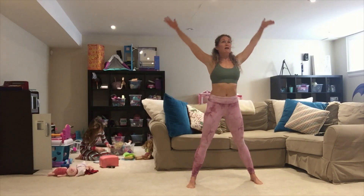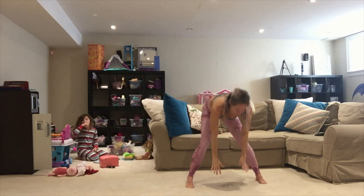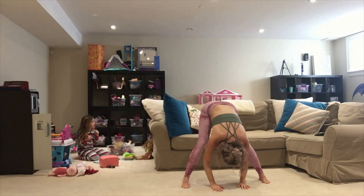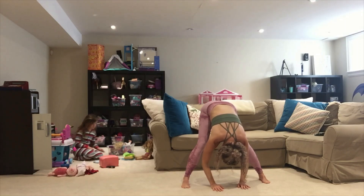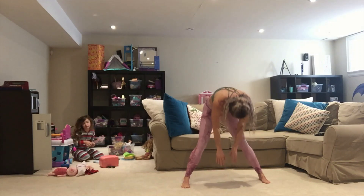Arms come up overhead. We're going one more time — bring it through, a little deeper this time. Sink in, hands to the floor, bend in the elbows, lower your head, squeeze and hold. Hold for five, four, three, two, and one. Slowly roll it up.